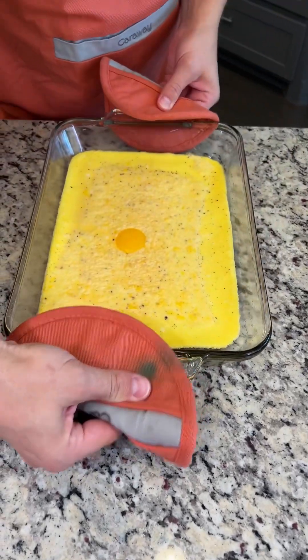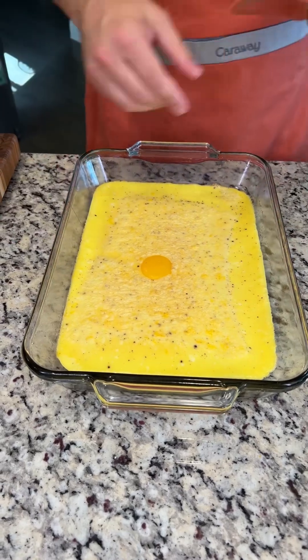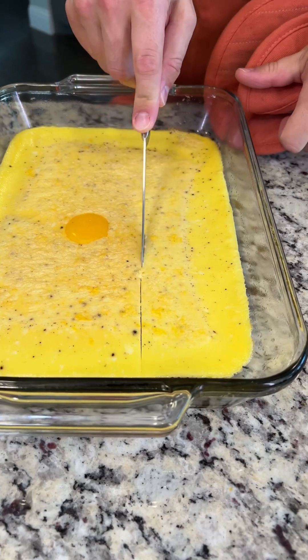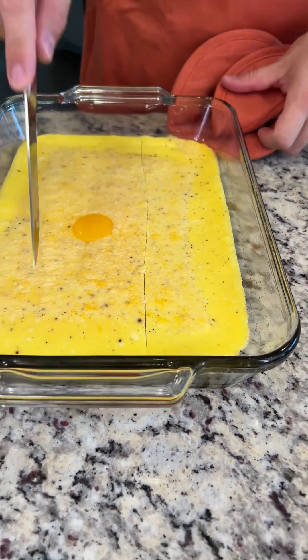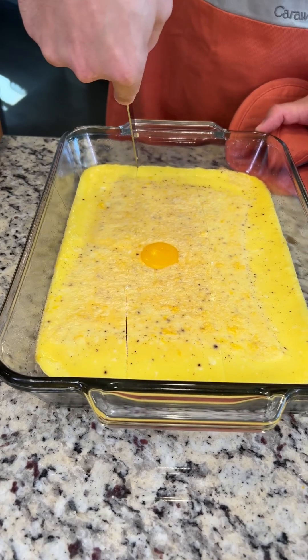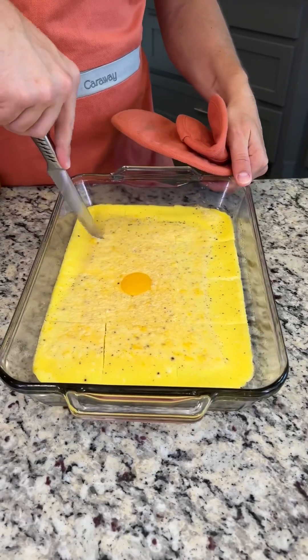It's been 20 minutes and our egg patty is done and it looks delicious. We even have our special yolky egg right there. Now we're going to cut this into 12 even squares. This cuts really easily too — these egg patties are perfect.